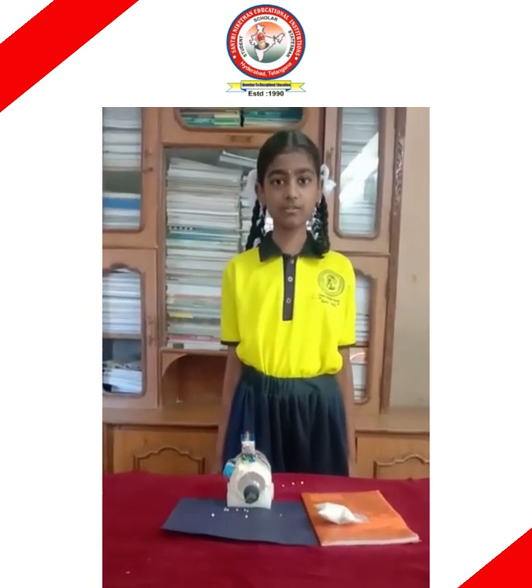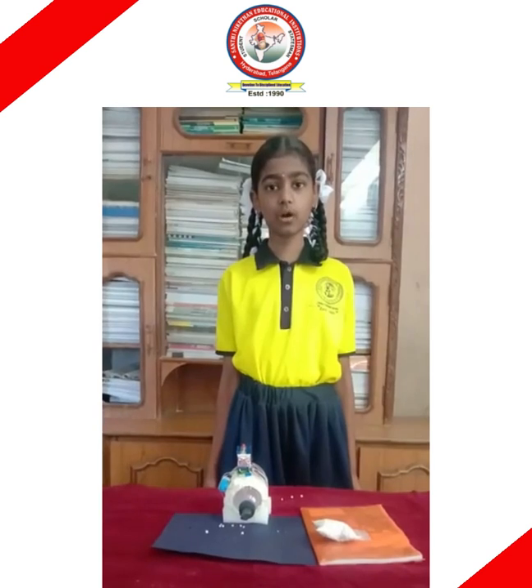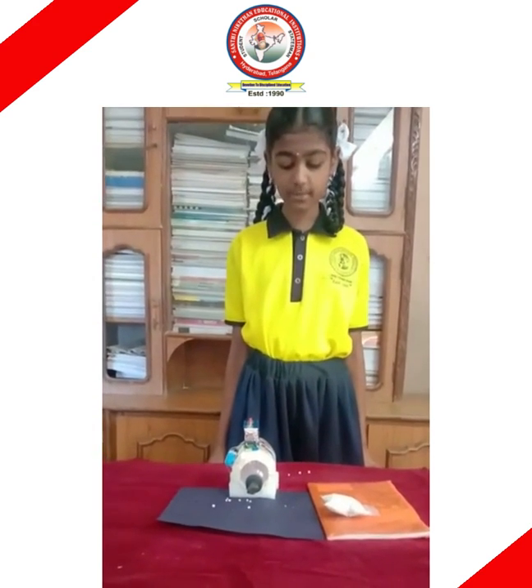Hi friends, my name is M. Vashanavi. I am from 5th class. My branch name is Shantyogar. Do you know how your mother will clean your house? Yes, with the help of a vacuum cleaner. I have prepared a small motor of vacuum cleaner and I want to explain it to you.